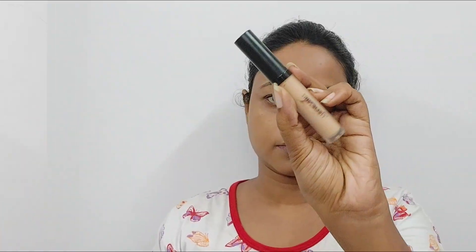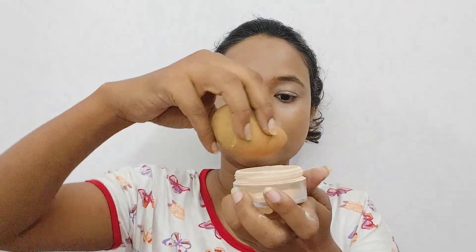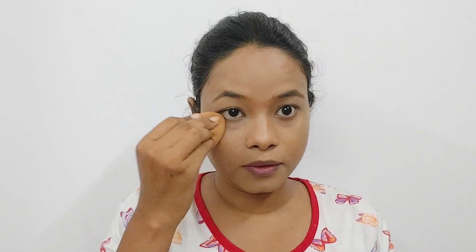I blend the foundation with a damp beauty blender for a seamless finish. Then I use a contour stick — I contour my nose and face so that the face looks slimmer using a trendy technique. After contouring, I apply loose powder with very light and fine particles. It's budget-friendly and gives a good finish.